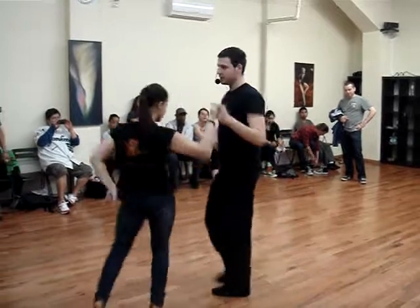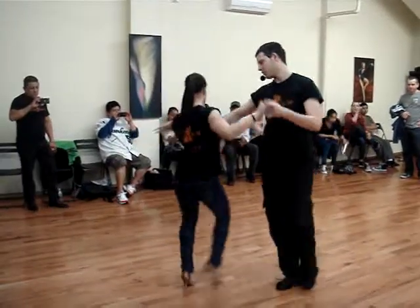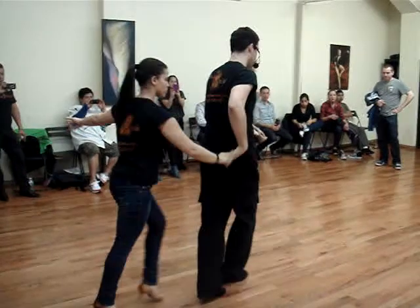And one, two, three, open, bring, you're going to walk, walk, walk, drop it over the head.